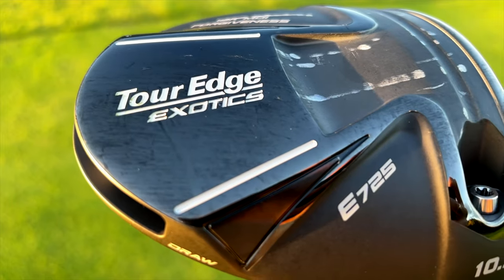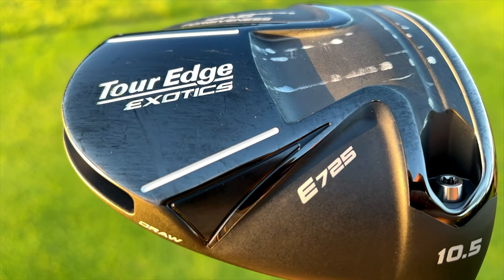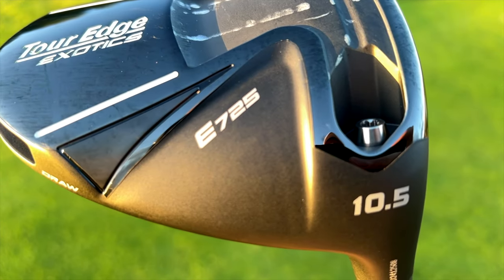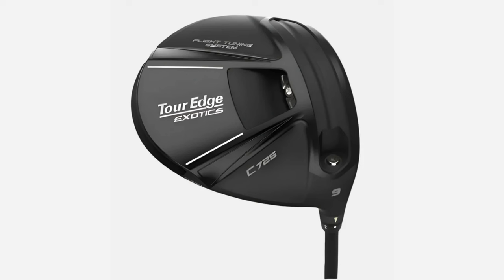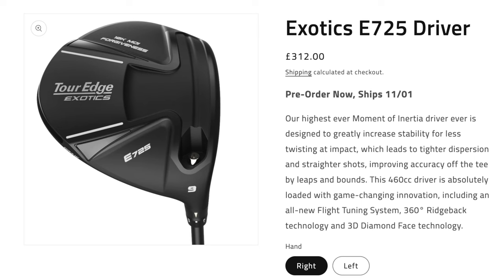Anyway, back to the driver. This driver is from a brand that has only ever featured once before on the channel — it's from Tour Edge. I've got some hybrids of theirs but never tested a driver. This is their first driver release in two years: the E725 model. It's all about 10K, high MOI, ultra forgiving. The question is: are we making compromises, or have Tour Edge produced something that can live up with its rivals in terms of performance but at a much lower price point?